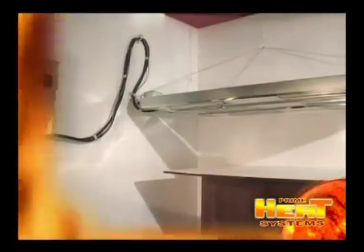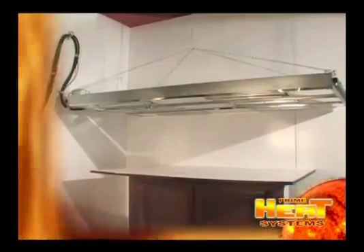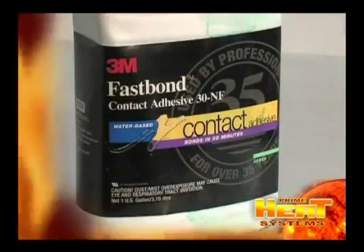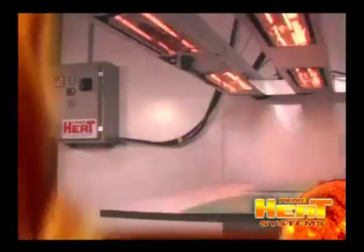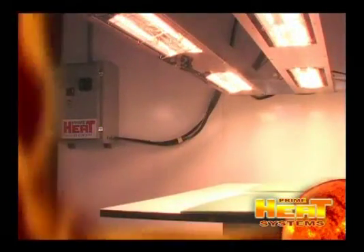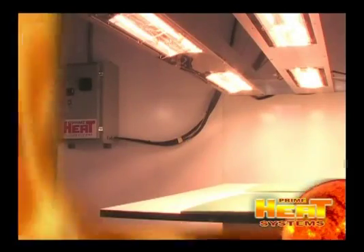We will demonstrate how fast PrimeHeat's halogen systems can cure 3M's water-based FastBond contact adhesive. As you can read on the side of the coating's container, it takes 30 minutes for FastBond to cure. With a PrimeHeat halogen system, we can now cure the coating in two minutes, no matter what the conditions are inside your facility.